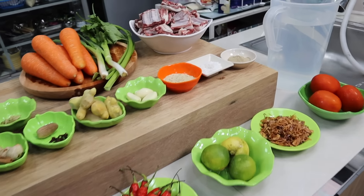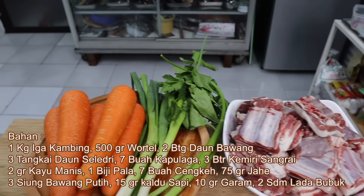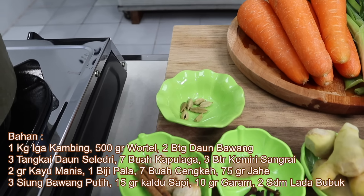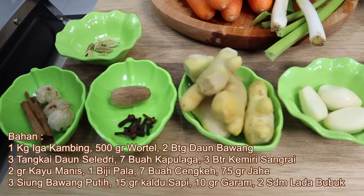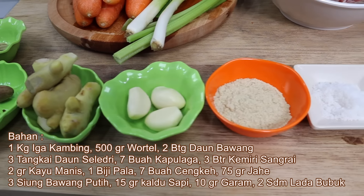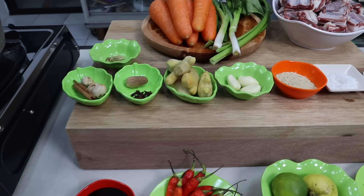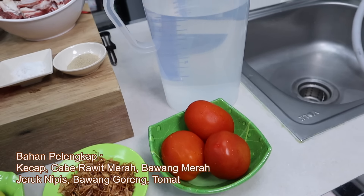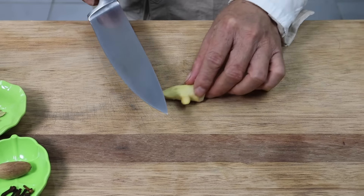Bersama shop abal-abal semua sahabatku bisa memasak. Berikut adalah bahan-bahan untuk memasak sop kambing: iga kambing seberat 1 kg, 500 gram wortel, 2 batang daun bawang, 3 tangkai daun seledri, 7 buah kapulaga, 3 butir kemiri sangrai, 2 gram kayu manis, 1 biji pala, 7 buah cengkeh, 75 gram jahe, 3 siung bawang putih, 15 gram kaldu rasa sapi, 10 gram garam, dan 2 sendok makan lada bubuk. Untuk bahan pelengkapnya nanti ada sambal kecap, jeruk nipis, bawang goreng, juga tomat. Kita akan masak dengan kuah sebanyak 2,5 liter.